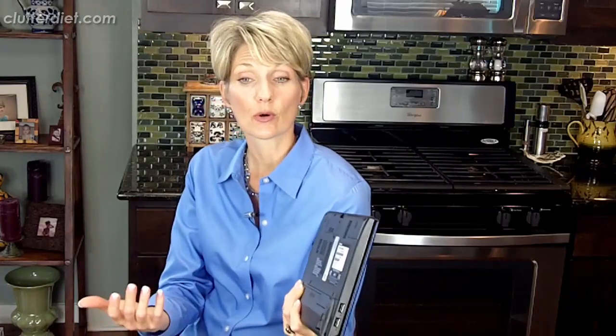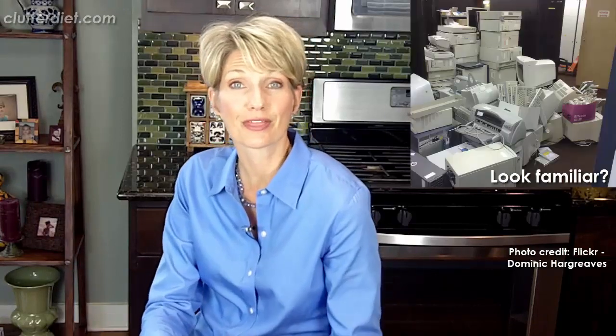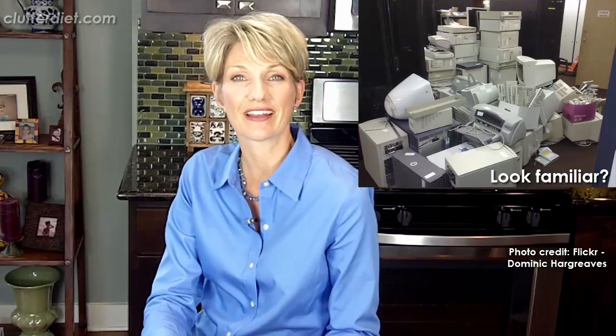Hi, I'm Lori Marrero, creator of the Clutter Diet book and online program, and today we're going to talk about that computer graveyard in your house. Everybody gets new computers and they don't really know what to do with the old computers, so they put them in a closet with the cords and cables and the old cameras and cell phones, and they're not quite sure what to do with all that electronic clutter.